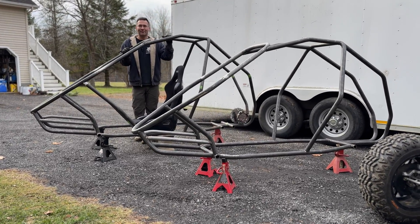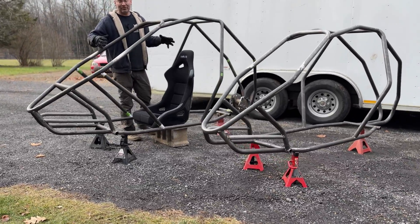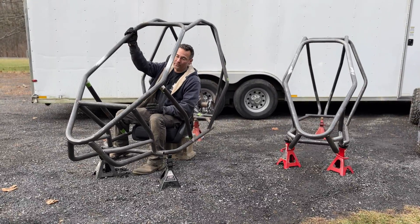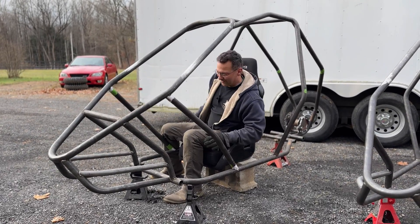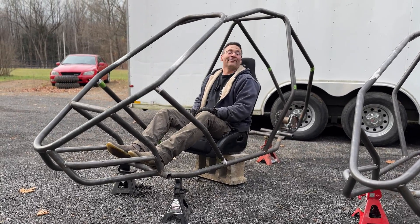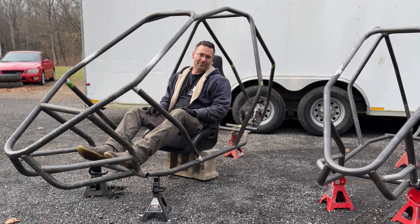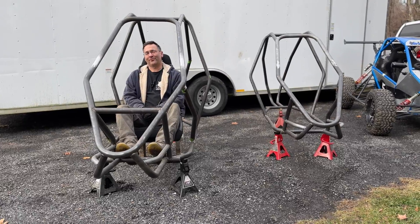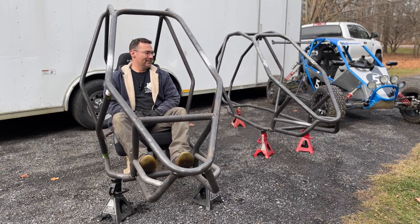The XL doesn't have to just be for bigger guys - it can be for guys my size who just want more room. What I did with the XL was blow out all the driver dimensions six inches: six inches more width, six inches more headroom, and six inches more legroom. But it only extended the wheelbase about four inches, so it was a complete redesign - I didn't just lengthen a few tubes. I'm 5'11" and I've got my seat sitting flush, so you can sit higher, add cup holders, a full stereo - it's just a big frame, and it doesn't weigh much more.